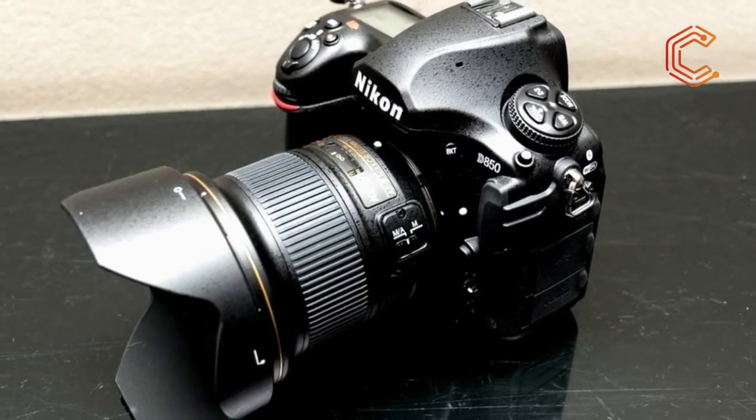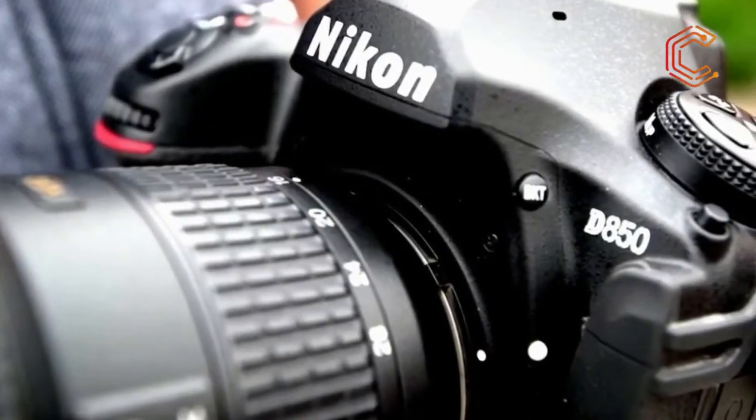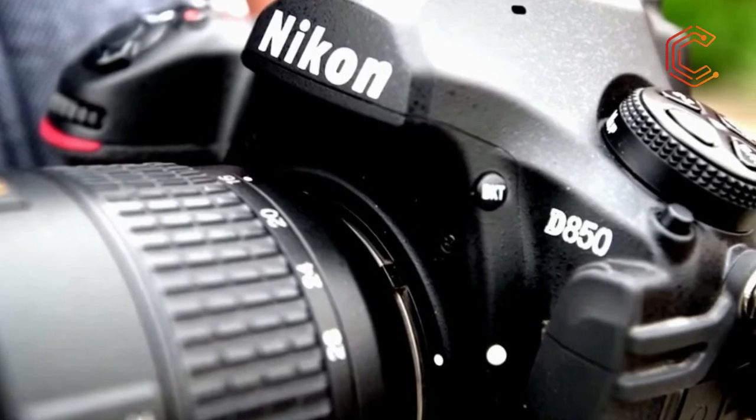Nikon's answer is the D850, which set its sights on being the perfect all-rounder. On paper, the Nikon D850 has a jaw-dropping spec that's tailored for almost any subject or situation.